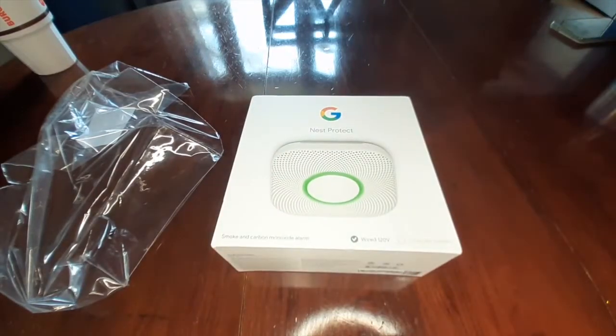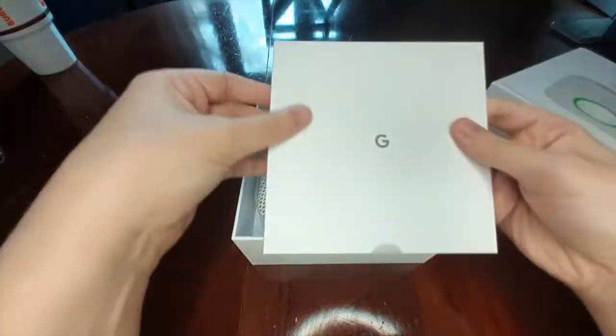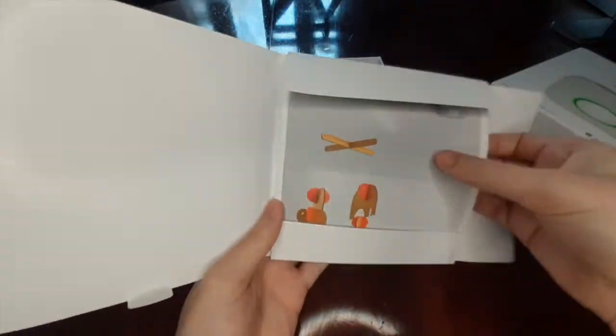In addition to this video, there will be a written review and an unboxing video, which should be available in the description below.